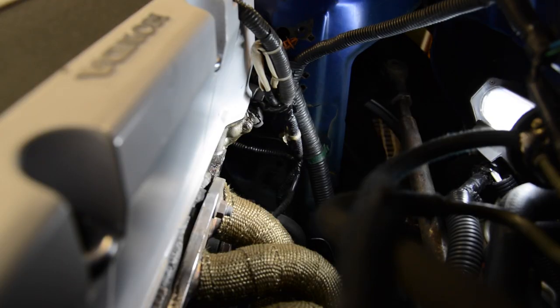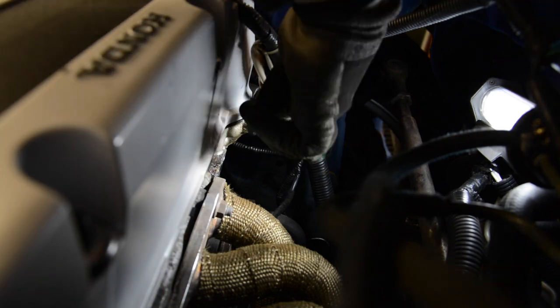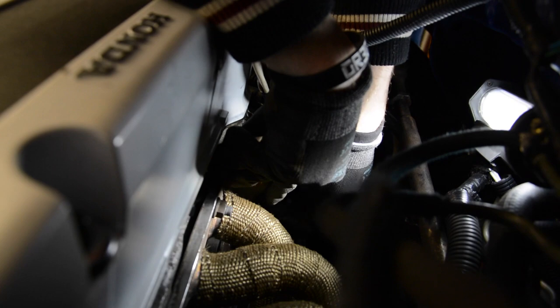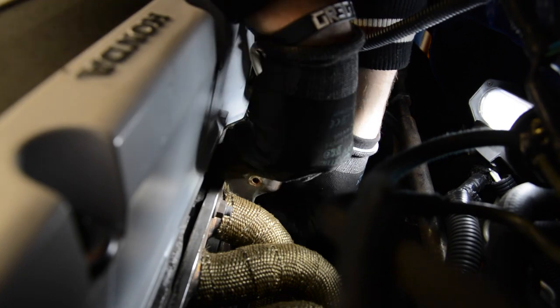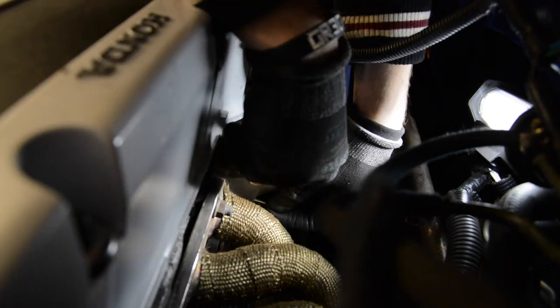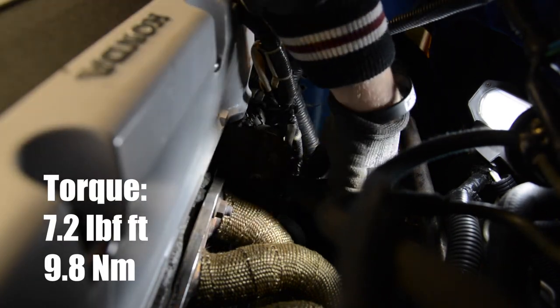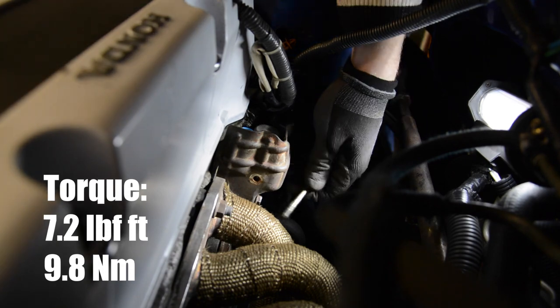Now I want to show how you reassemble the solenoid. Before you do this, make sure to clean the sealing surface on the cylinder head. After this, put the solenoid in position, put the three bolts back in, screw them completely in, and then tighten them with about 7.2 pound-feet or 10 newton-meters.